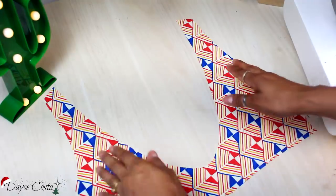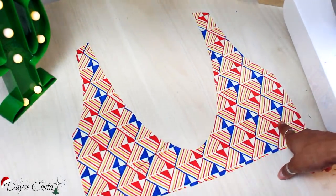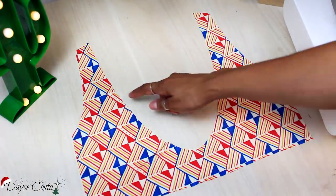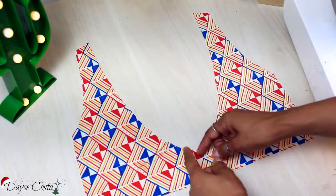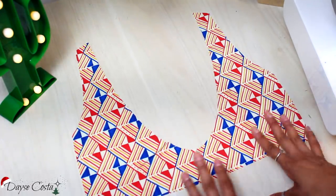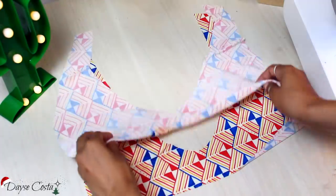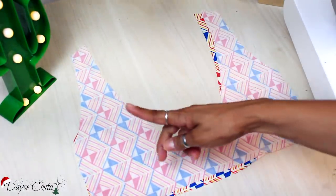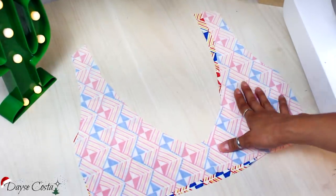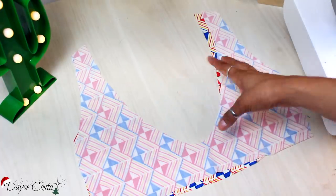Vou aproveitar que vou pra máquina e já vou preparar a peça das costas. Vocês podem fazer também esse modelo como se fosse a peça da frente — é só aumentar um pouquinho mais o decote e fazer uma tirinha de amarração no centro frente. Vou pegar a peça de fora e do forro, colocar direito com direito, e aqui vou só fechar cavas e decote sem colocar elástico, porque botei o elástico na frente pra dar mais sustentação no busto.